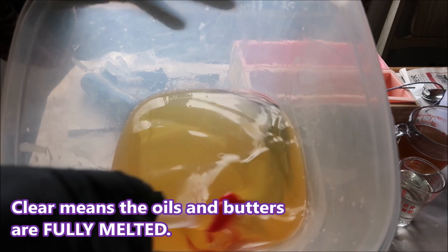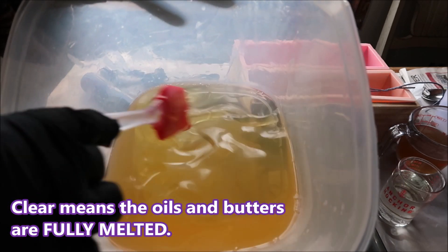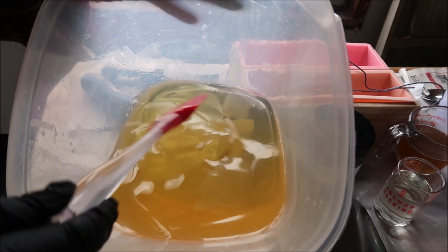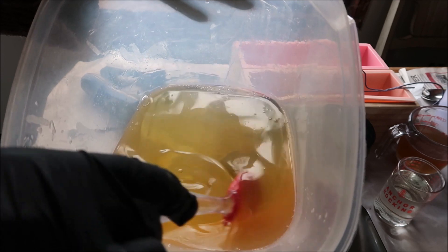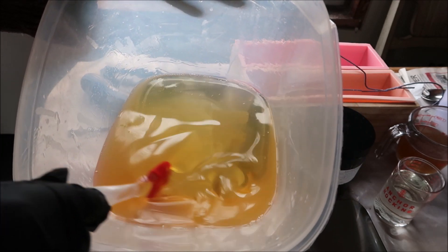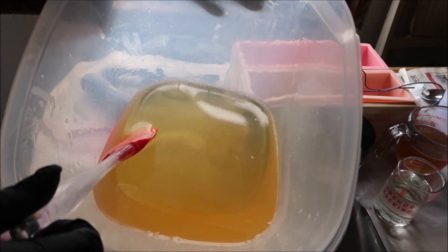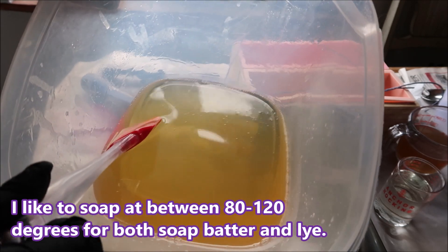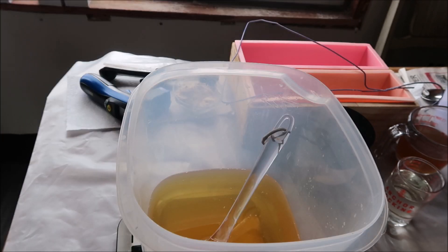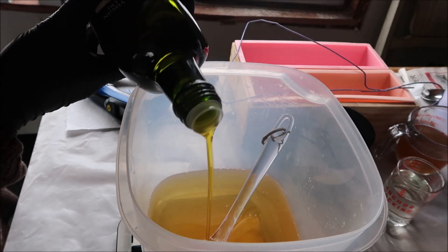Here are my melted hard oils and cocoa butter. The hard oils I'm using today are coconut and palm. When you make soap, melt the hard oils and butter first, because after that you can add in the liquid oils which should be at room temperature, and then it'll help to cool down your mixture. Now I'm going to add the 26.4 ounces of olive oil — this is our last oil.